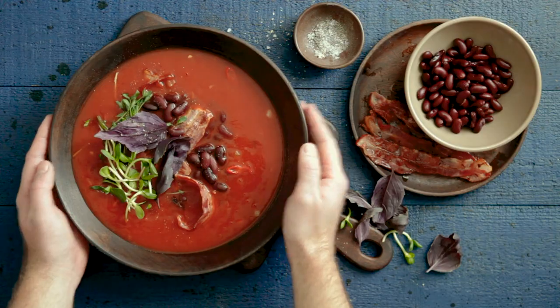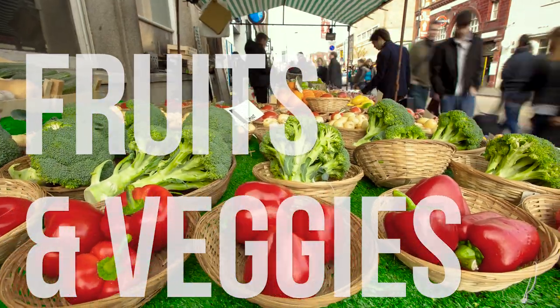So what is the Mediterranean diet? It's all about eating a balance of all foods — plenty of fruits and veggies, whole grains,